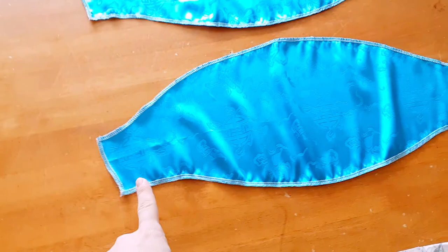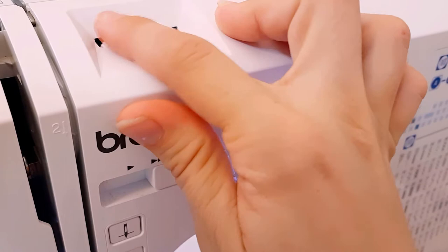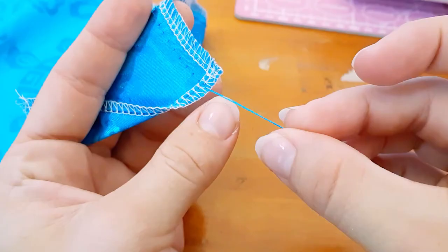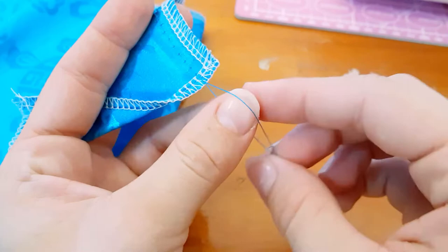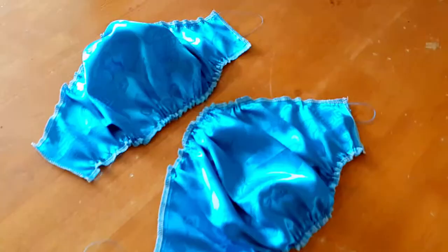Next comes the sleeves — my favorite part. Sew a gathering stitch along the top and bottom of both sleeves. You can do this by setting your machine tension to low, around a 1, and your stitch length to around a 5. This makes it really easy to pull the lower bobbin thread out to gather the fabric. Make sure to reset your settings after you do this, otherwise nothing you sew after will stick together.